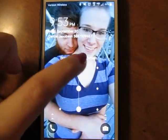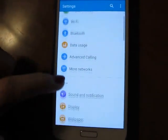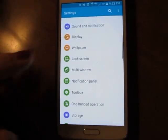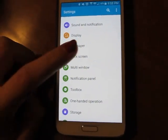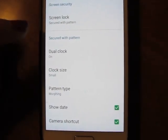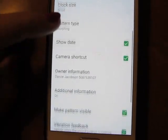I'm going to go one more time and show you that. I have a pattern here and nothing happens — no effect is there. And after a lot of research and a lot of trial and error, I found out that if you have a pattern you cannot get to the menu to change the unlock effect. As you can see, I went to the lock screen menu and there's no unlock effect here.